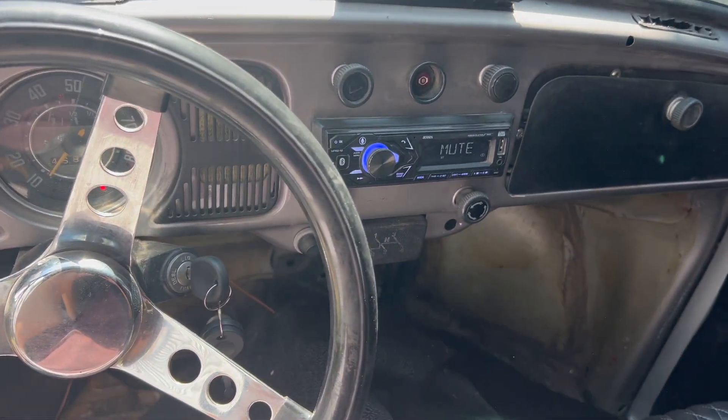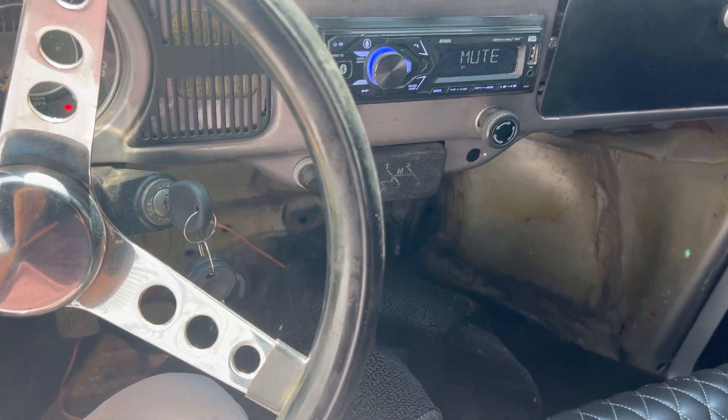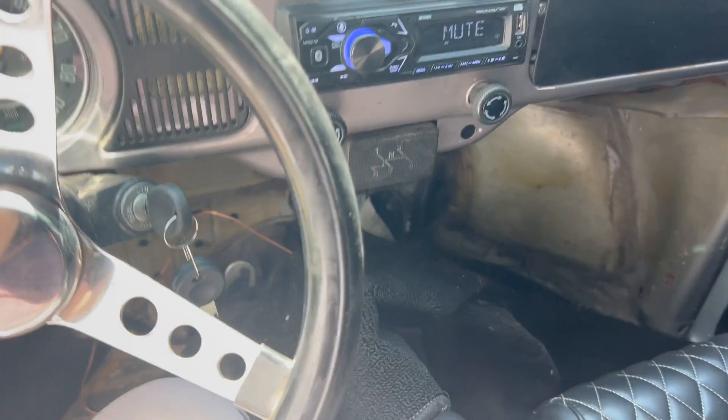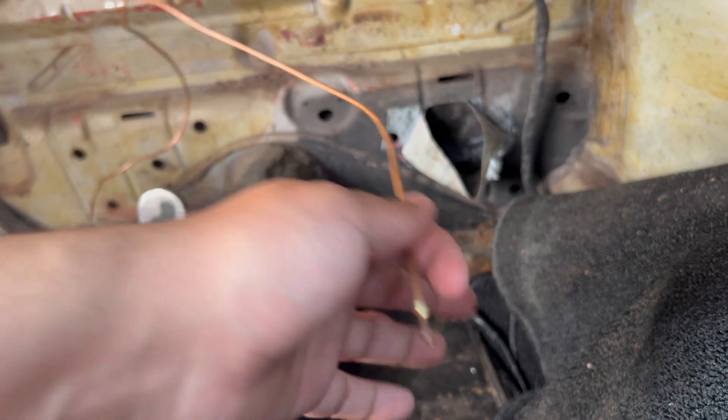This car was built before with like a bigger motor, and I bought it with no motor and put a motor inside and got it running. So now we're kind of doing that. Also let me know what you guys think — this wire was hanging, it goes to the back of the motor but I have no idea what it's for.